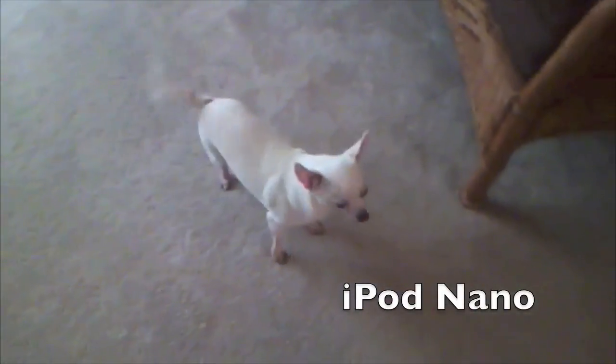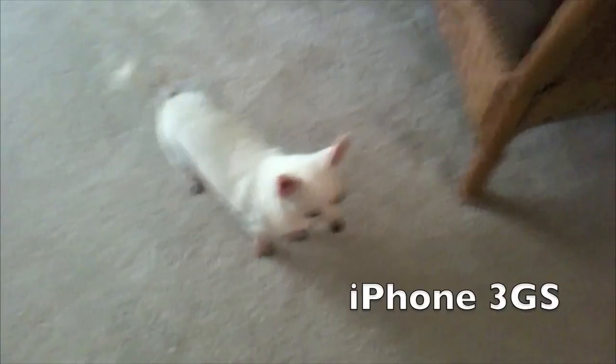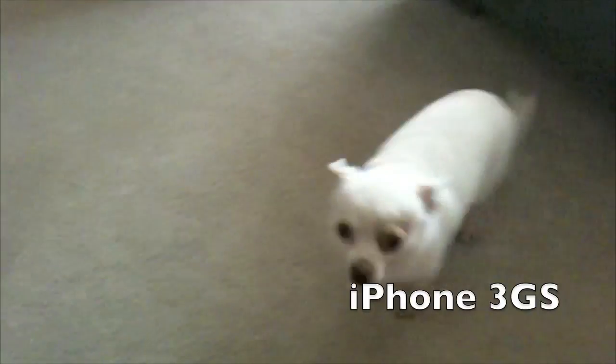Ollie, what's he doing? What are you doing, Ollie? Hey, come here. You should get him. What are you doing, Ollie?